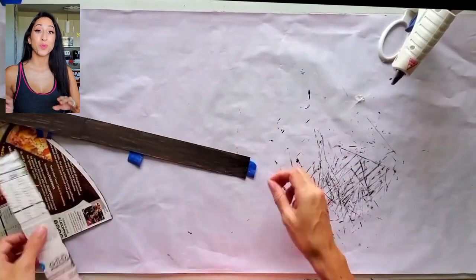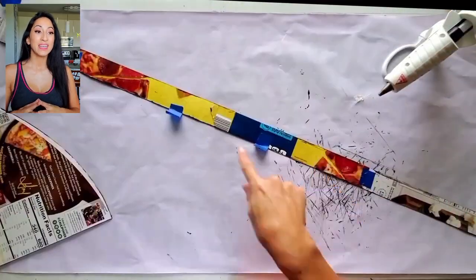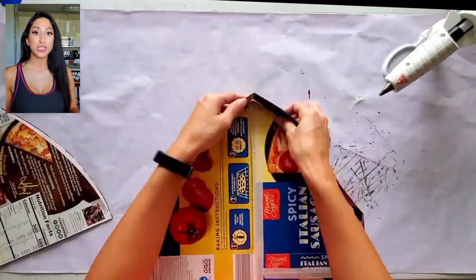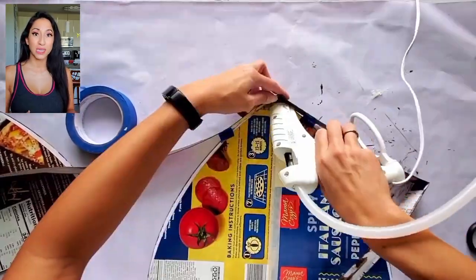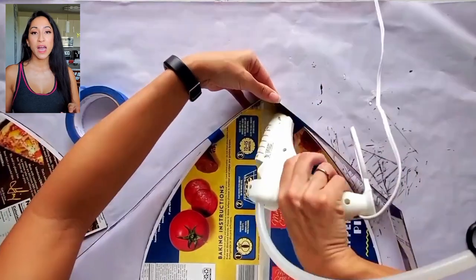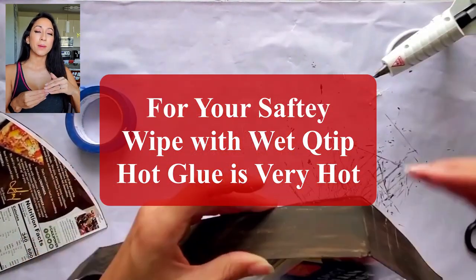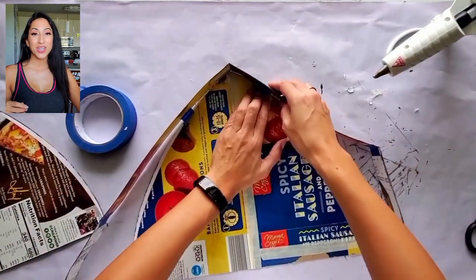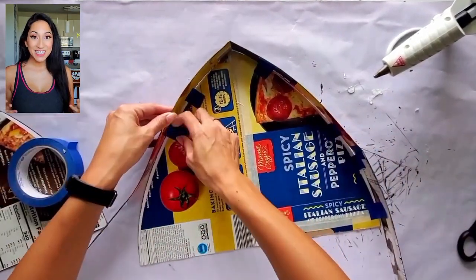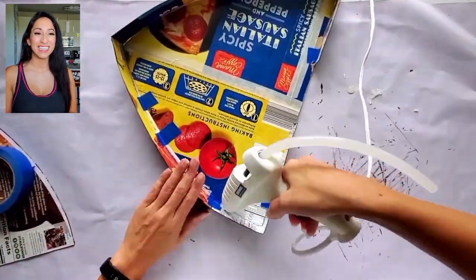Now it's time to glue the rim of the top of the cathedral window. Hot glue I used just for its fast drying time, and I feel like it's very sturdy. When you're using hot glue, especially when you're trying to do a seam, if it kind of bubbles out, cautiously just use your finger to wipe it. It is going to be hot, but my fingers are kind of numb from all the crafting I do.